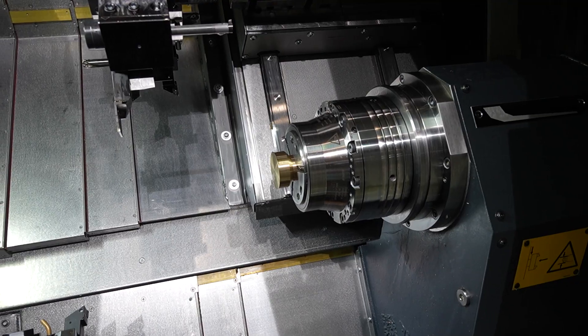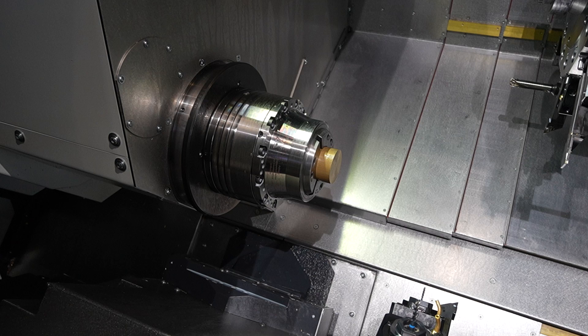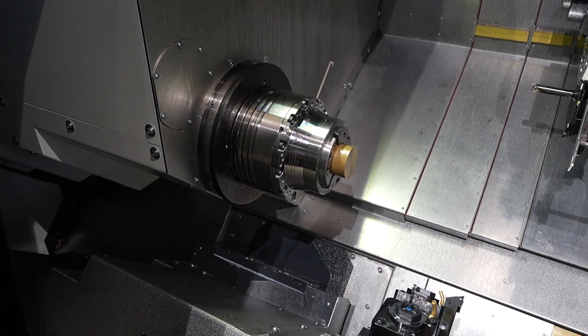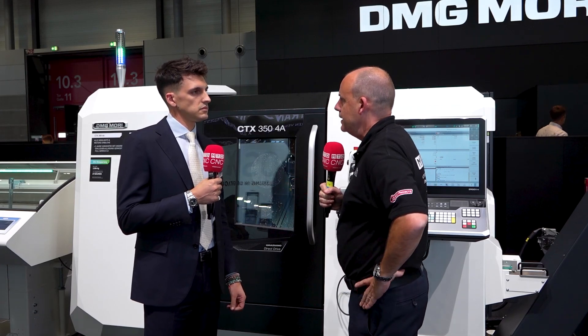For us, it's our new concept of simple machine, but with high productivity. It's to fit a gap — we have a very specific target market.